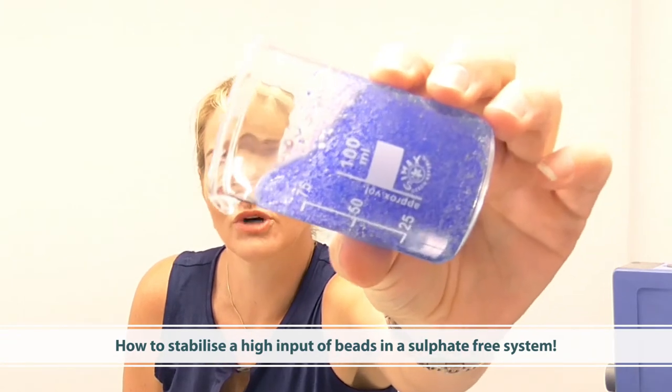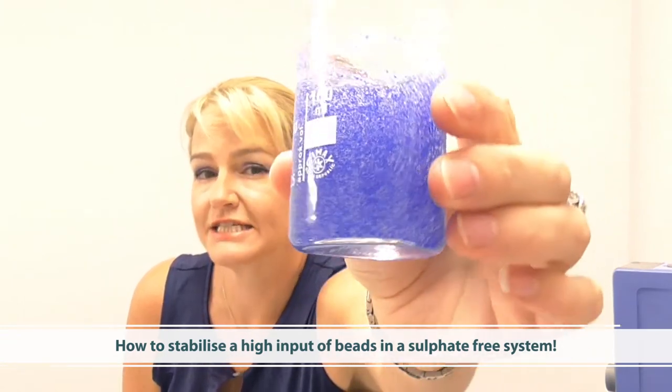Hi, I'm Melinda Cowley, the Director of the Institute of Personal Care Science. Today I'm going to help you overcome a tricky formulation challenge when formulating with visual beads, and I'm going to be showing you specifically how to create a beautifully viscous and stable sulfate-free foaming cleanser. Here's the product we'll be creating — you'll notice I've used some beautiful bright blue beads in a very high quantity to show you that we can stabilize these effectively in a sulfate-free system. Let me show you how.